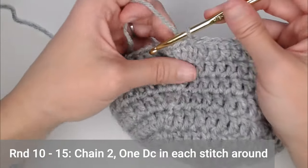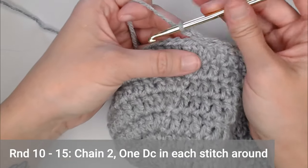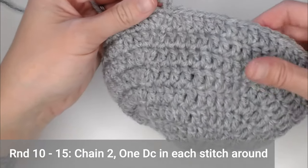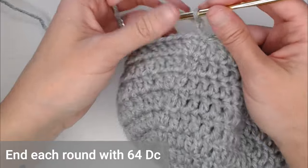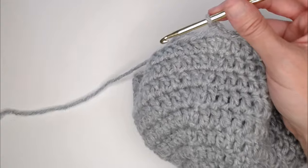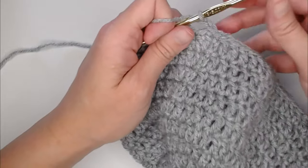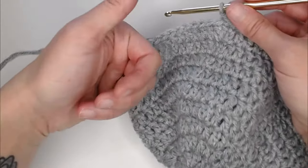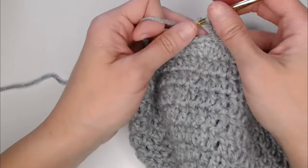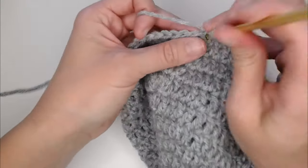For rounds 10 through 15, you're just going to chain two and then put one double crochet in each stitch all the way around. You will end each round with 64 double crochets. Now would be a great time for you to count your stitches as you go all the way around to make sure you're on track. I will meet you at the end of round 15 to show you how to do the ear flaps.